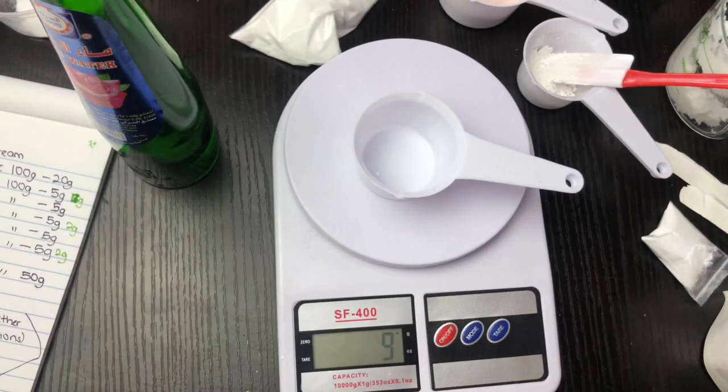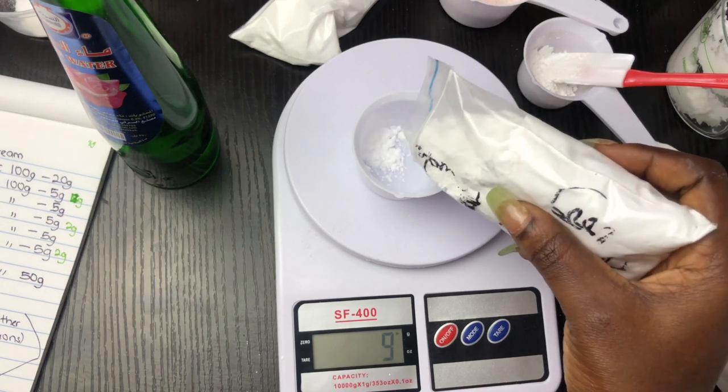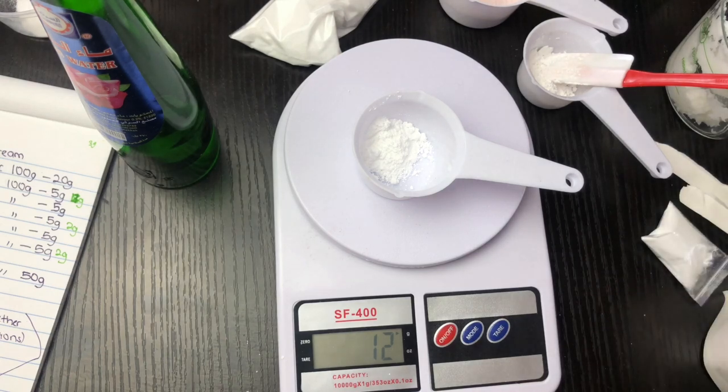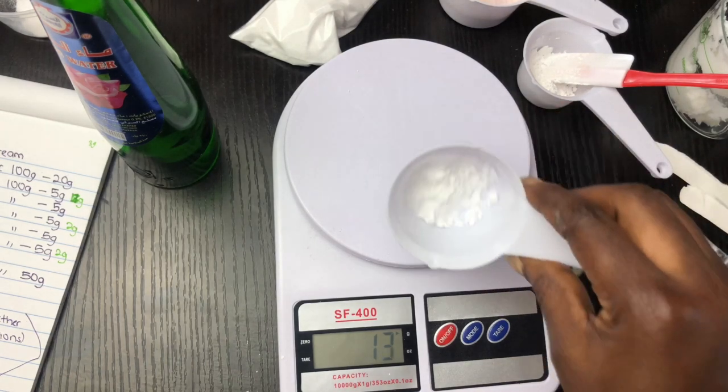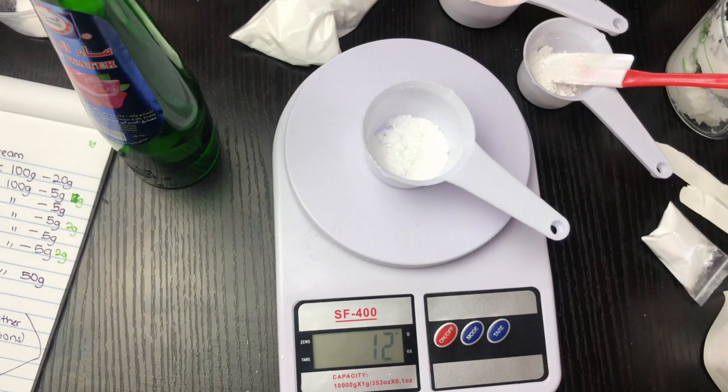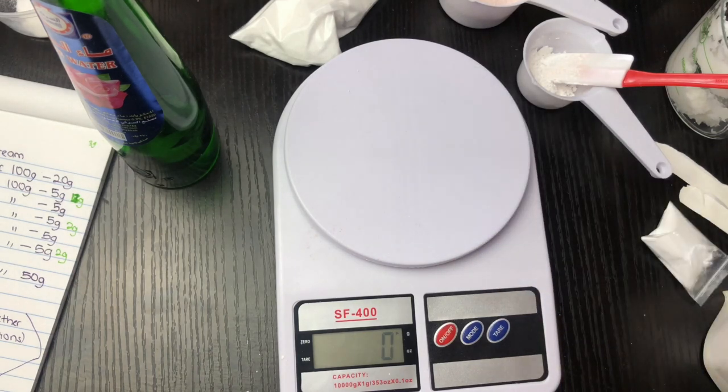The next powder I'm going to be using is my allantoin powder. I'm using 2 grams of allantoin powder because the usage rate of allantoin powder is 2%, so I'm going to make sure it's 2 grams.